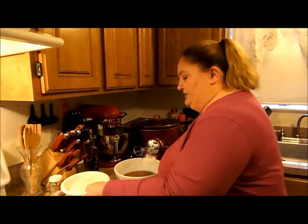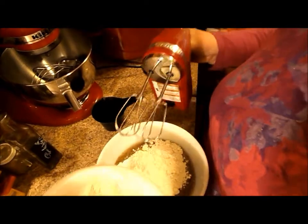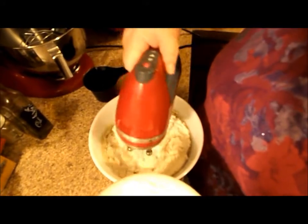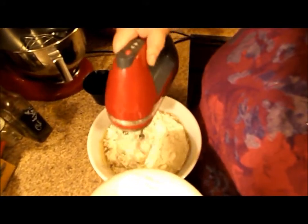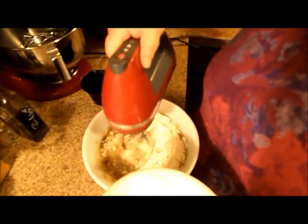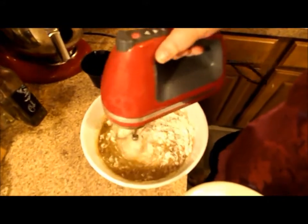From here, we're just going to add the dry ingredients. You can add it a little bit at a time and it will be easier to work with, or you can just add it all at once. Also — I forgot to mention — you want to grab a square cake pan, like a 9x13. And even if it's a non-stick coated pan, you still want to grease it, because this stuff can get quite sticky.